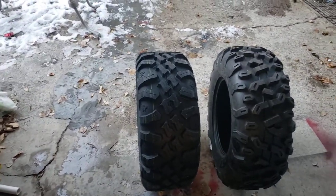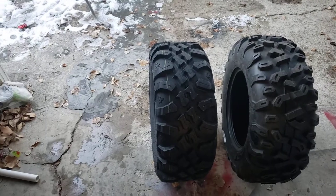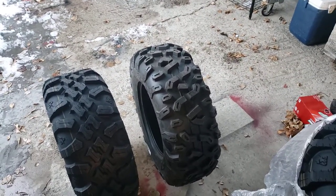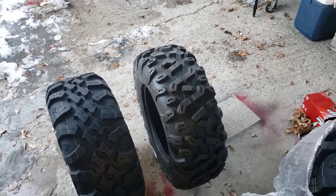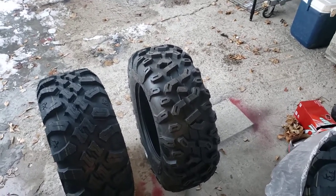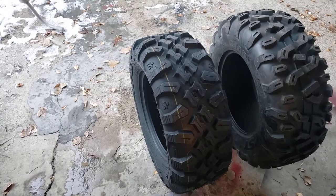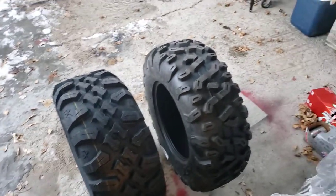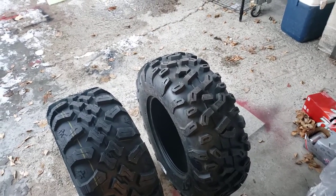But today we're just doing a quick review on two tires. One of them is brand new from Tusk, and the other tire has been around for a while — it is the CST Stag, made by Maxxis, or Maxxis makes them, or they make Maxxis or something. This is the brand new Megabyte from Tusk. It is a 27x9-14 and an 8-ply radial. The Stag we have is a 28x9-14, 6-ply radial.